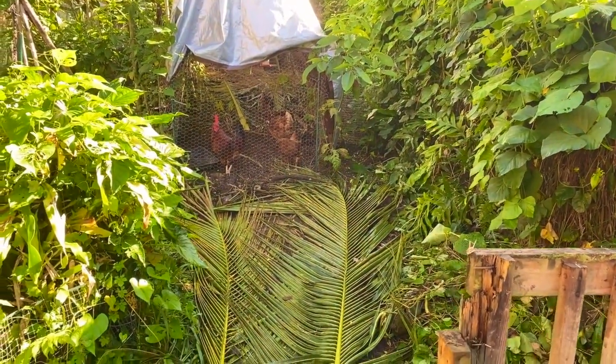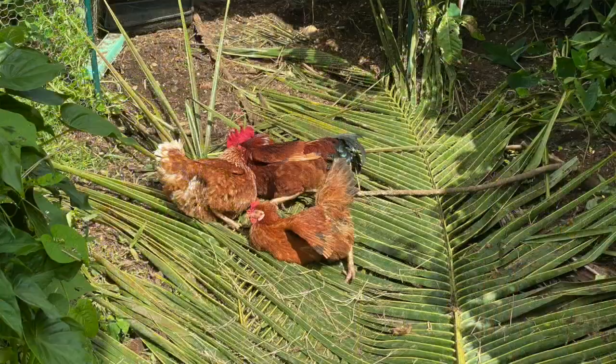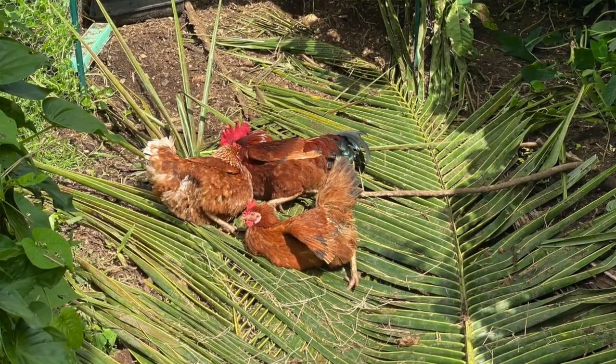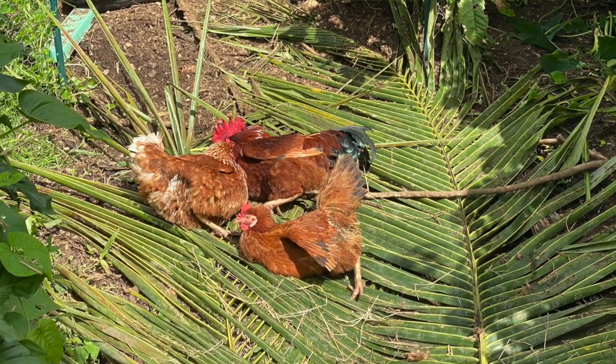I don't know if you guys saw my Instagram post, but they were taking a little bit of a nap. Right after I finished harvesting, they all took to a little sun bath right at the bottom of their cage. That's it for me today — I'll take care of the chickens on my own since you guys have seen that enough. Thanks a lot for watching today. I hope you enjoyed it. If you do like what I'm doing, please subscribe to the channel or share some of my videos — it really helps me get more reach and get the word out.